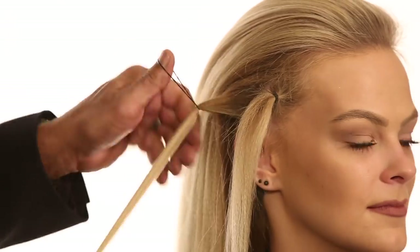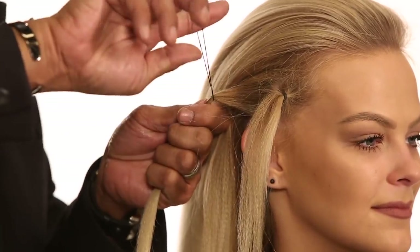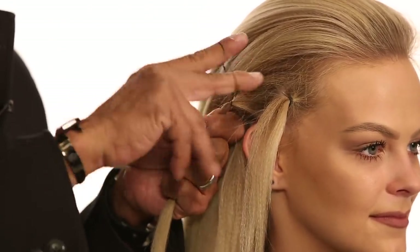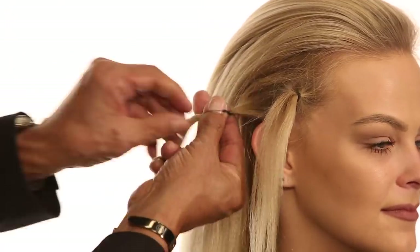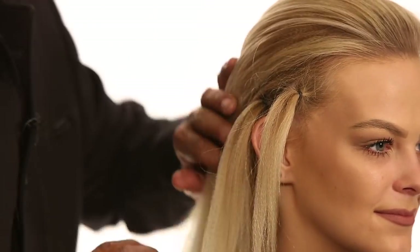Now go in and place your elastic. We go in, we place the elastic, and now normally you would go in and loop just like we did this one. But what we're going to do is all we want you to do is just keep twisting the elastic. As you twist the elastic, now come in, place the elastic in, and now look how tight we've been able to get the elastic in a short period of time.